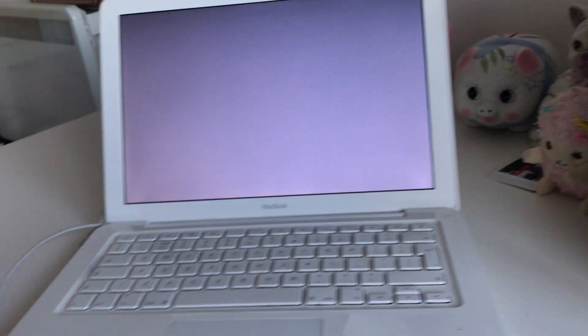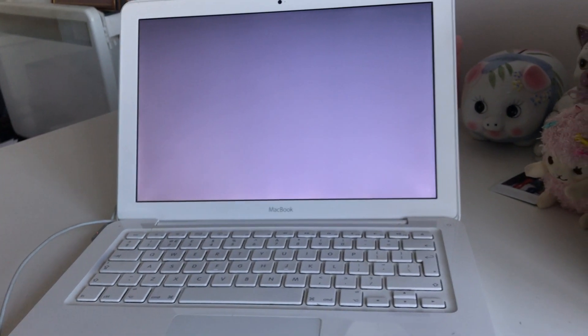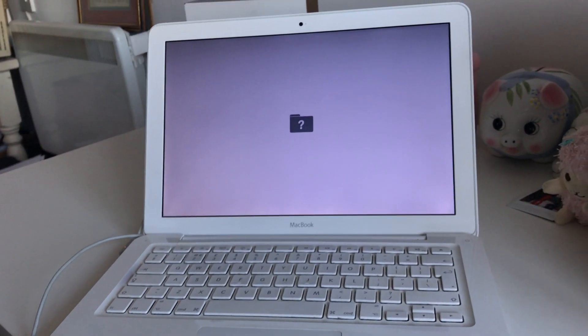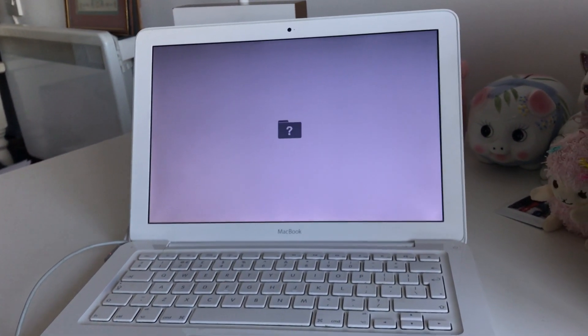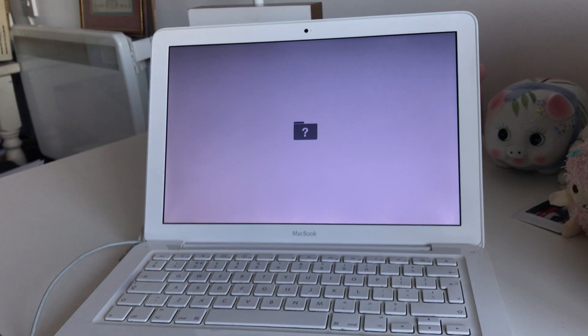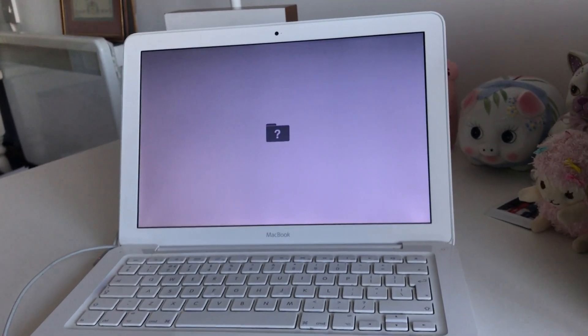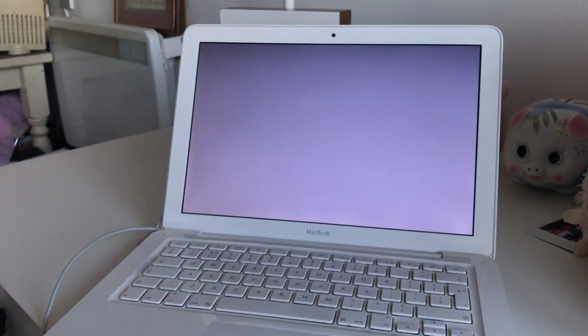Like I did with the other one in the video about the A1181 white MacBooks — I attempted to keep that one so badly, but I can never keep things out of sheer guilt, so I didn't keep it. Anyway, thanks for watching, keep watching.